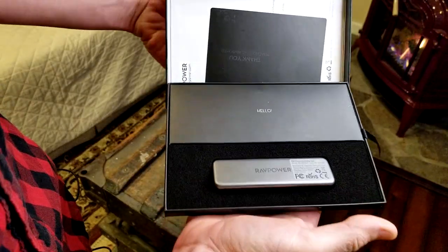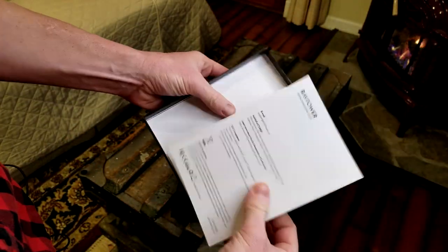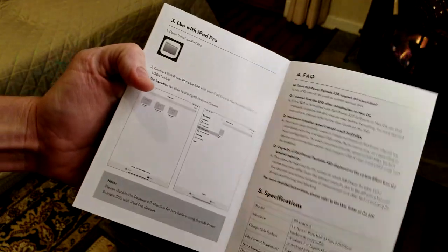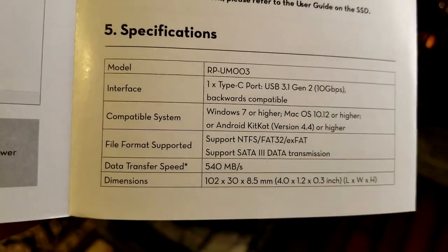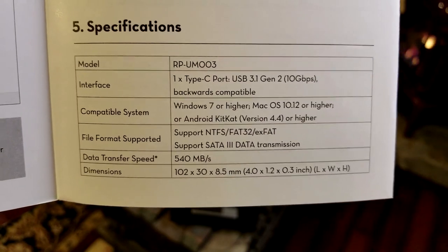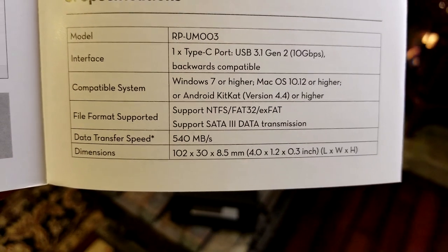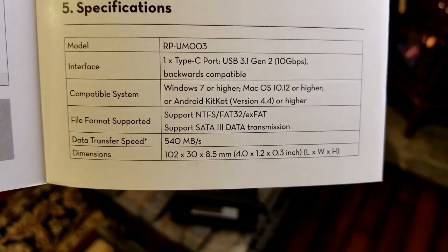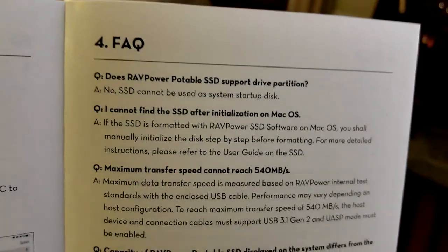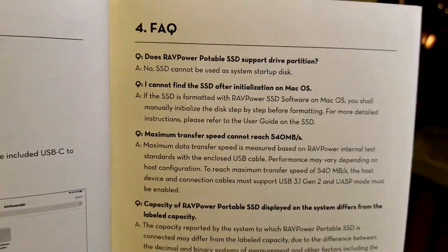Pulling on the bottom there — very simple. I like the product packaging. We got a thank you card. The manual is right here in the interior portion. It shows you how to connect it using Android devices, Mac or PC, and iPad Pro. Here are some specifications: compatible systems are Windows 7 or higher, Mac OS 10.12 or higher, or Android KitKat version 4.4 or higher. Data transfer speed is 540 MB/s. Interface is type-C port, USB 3.0 Gen 2, 10 Gbps, backwards compatible. The SSD drive cannot be used as a system startup disk.